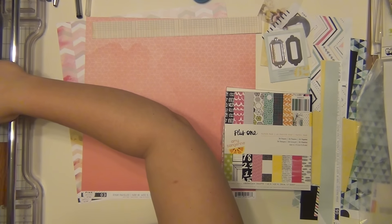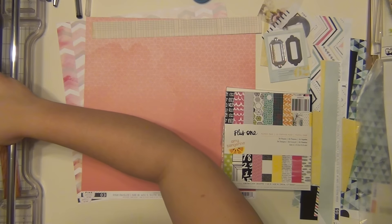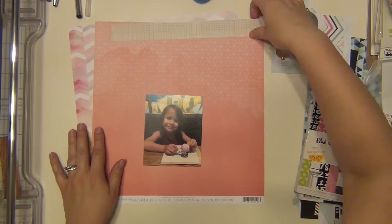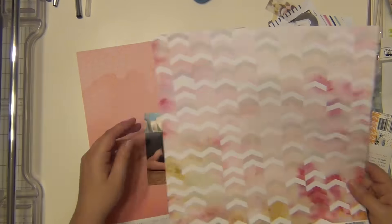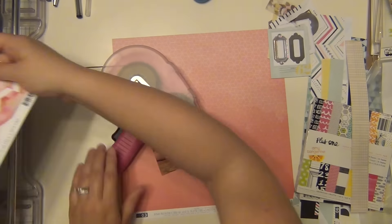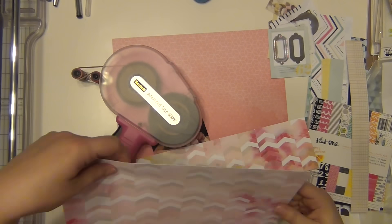Hey guys, it's Sarah and I am here with layout number six using my February hip kit. I am doing another page for Layla today. I recently had gone through my girl's scrapbooks and realized that I didn't have a ton for Layla for some reason.